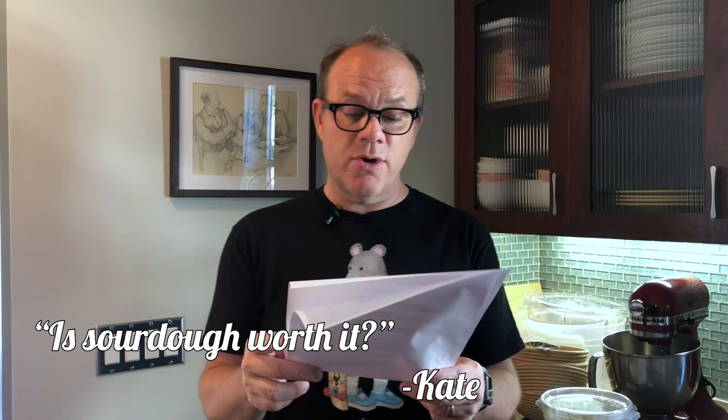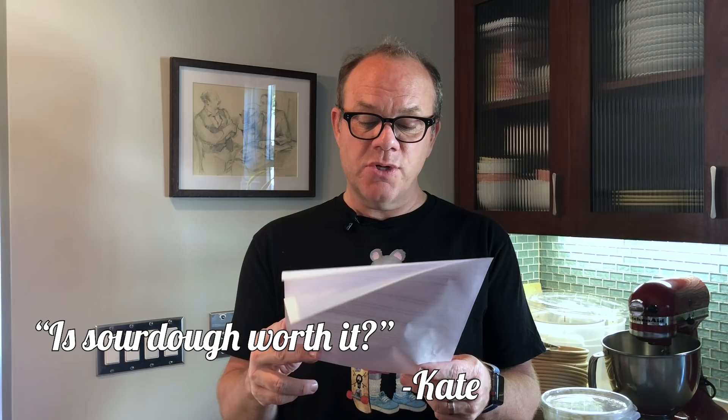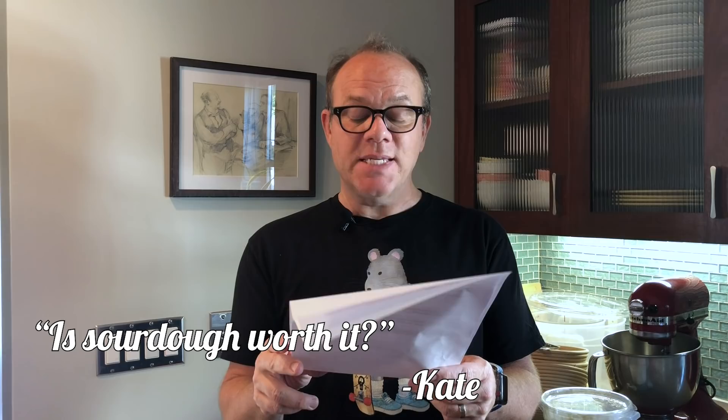From Kate: I'll soon be receiving sourdough starter from a lady on Etsy. She emailed very detailed instructions on what to do with the starter when it arrives. I'm starting to think I've inadvertently adopted a pet. Will it be worth it? Yes. It is like having a pet, and it will be worth it. It's actually better than a pet — because if you kill this one, you won't feel bad.